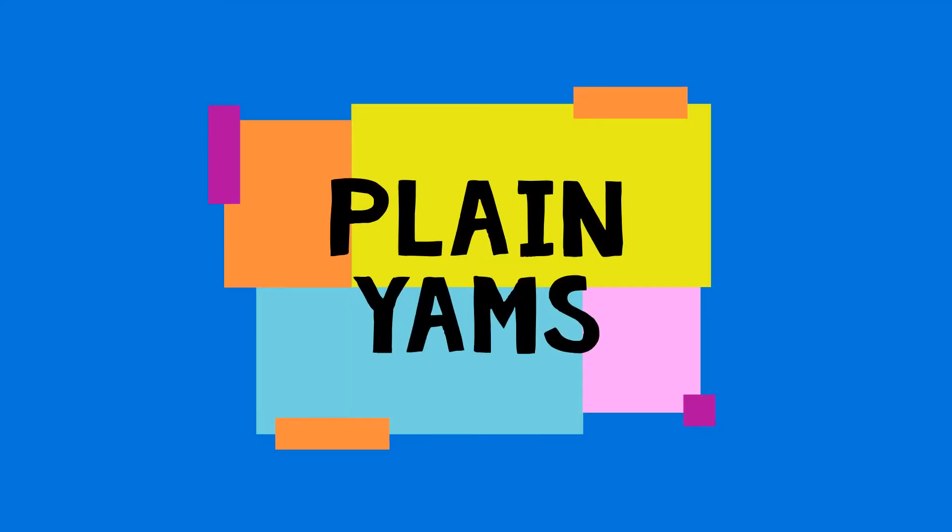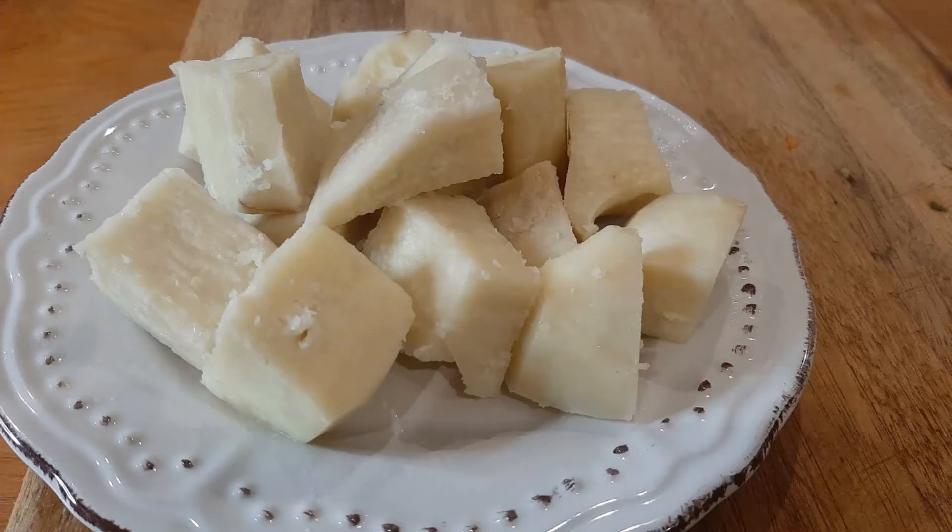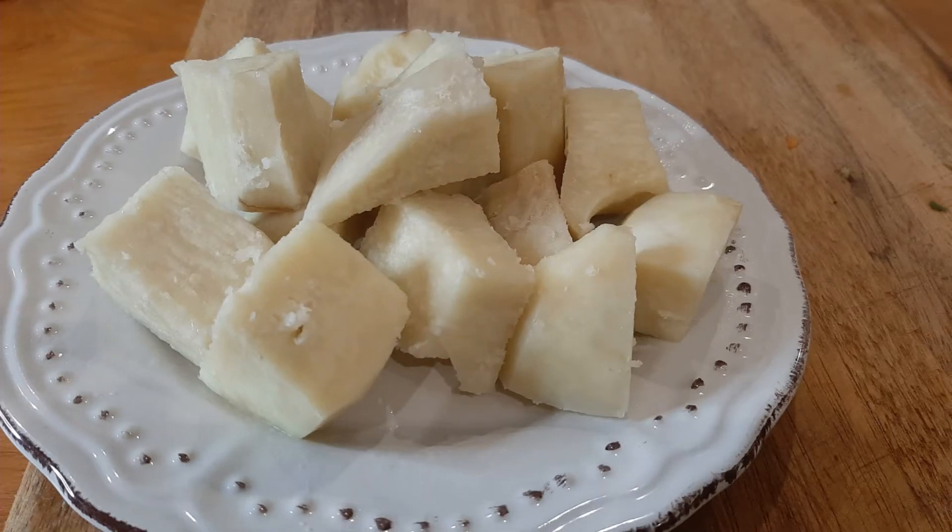The last dish is the plain yam — you just boil them and serve them. They can be eaten for breakfast with tea or coffee, or as an any-time-of-day snack.